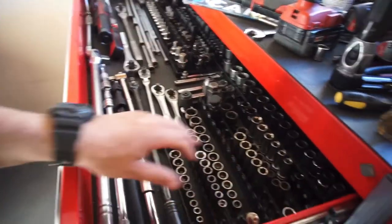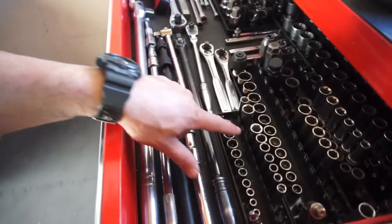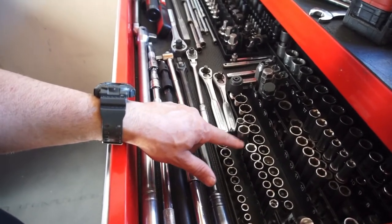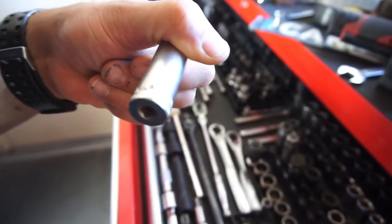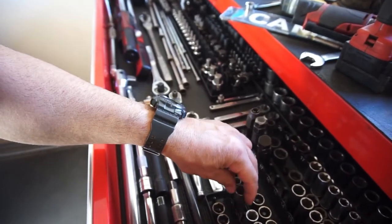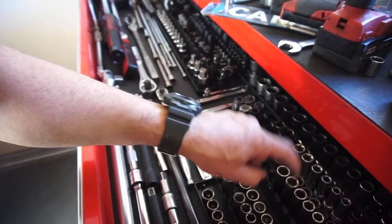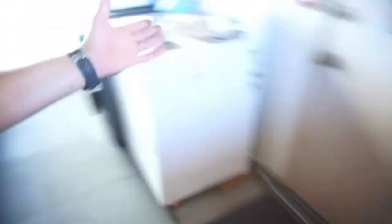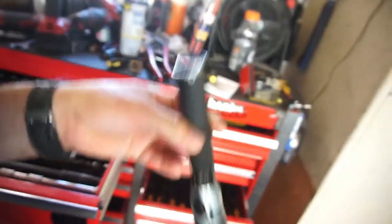I mainly went there to look for a quarter-inch drive deep-wall 13mm socket. A couple guys had deep 13s — one wanted eight bucks, another wanted five bucks — and I was like, nah, I'll just wait. I already have a 13 in three-eighths anyway.